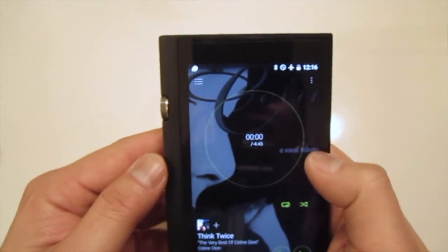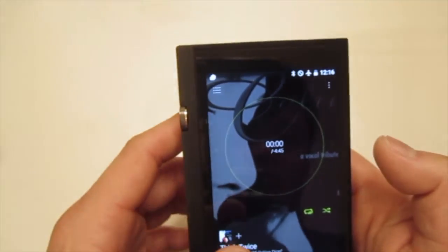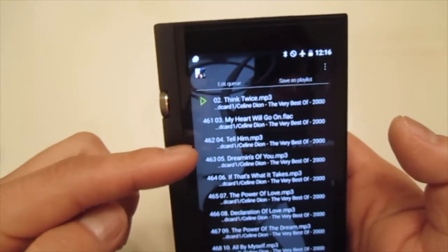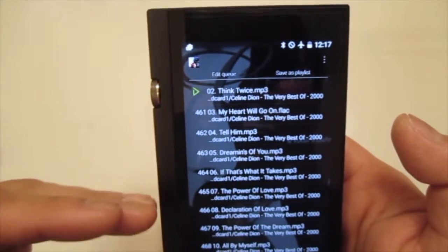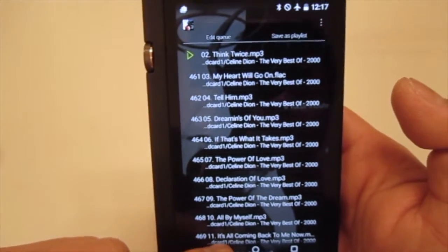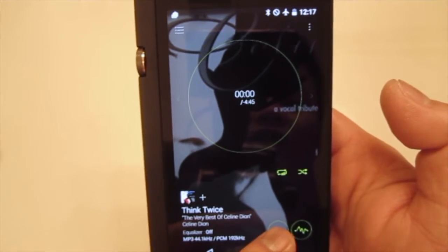You can also click the arrow button on the screen to go to the next track. On the upper left corner there is the menu button — clicking it will show you the current playlist. If you hit the back button it will go back to the main interface. There is also an EQ button where you can turn it on or off.